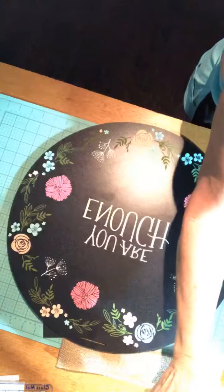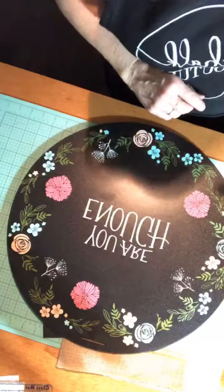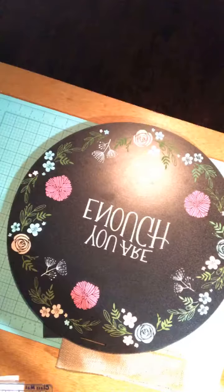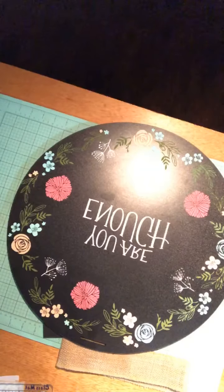Hello, it's Donna Lee here on Chalk and Paste. How's everybody doing? Trying to get my devices up and my lighting right.